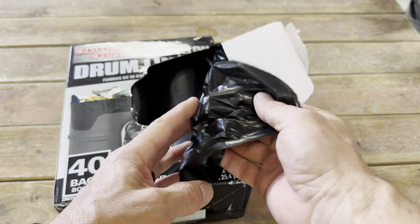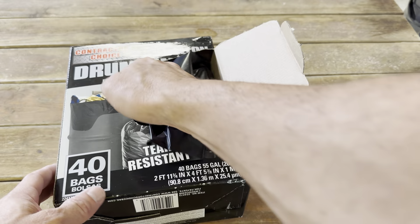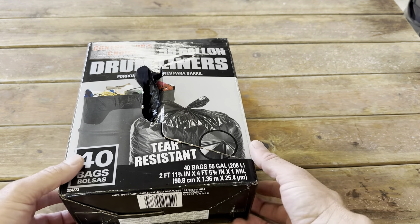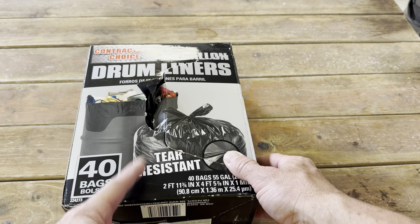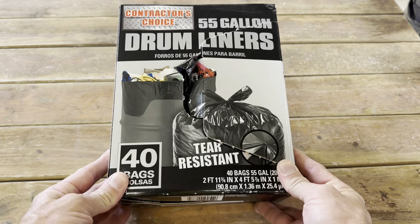I really like these bags. I thought I was going to have a problem with them because they feel super thin, but as you can see they actually hold really well. It says tear resistant, but I'm not sure about really heavy limbs. It's mainly going to be used for trash, leaves, and debris from my yard.